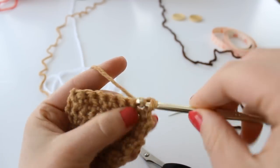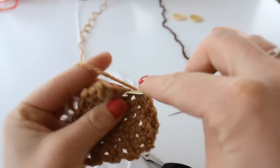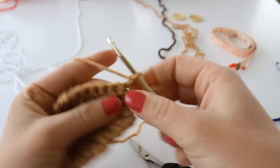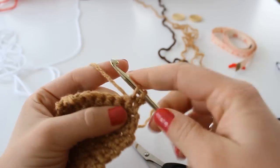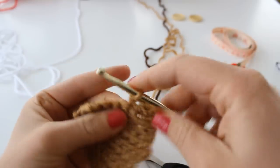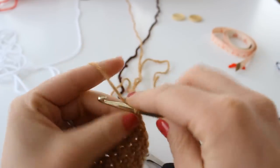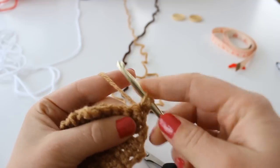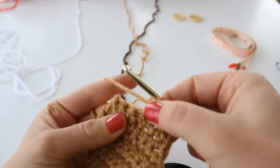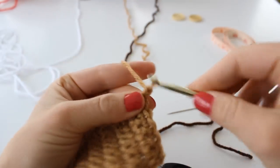Single crochet across your next seven stitches. Chain one and turn. Now single crochet two together, then single crochet in the next five stitches. Chain one and turn. Single crochet the first two stitches together, and single crochet in the next four stitches. Chain one and turn.